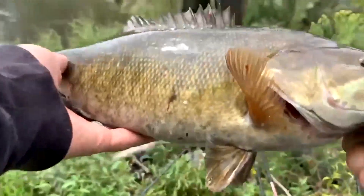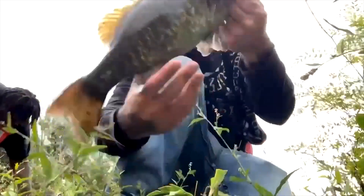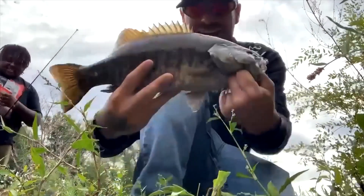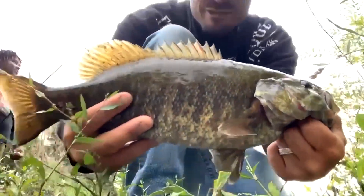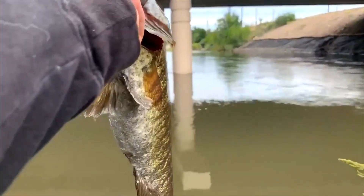Oh my god, I said it was money! You got that — it's in his mouth! All right guys, we just nailed that guy off of the chatterbait with the swim bait that this guy gave me. I don't know what's better — the first one or this one. I'd probably say this one, but let's put him back guys.